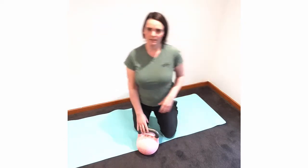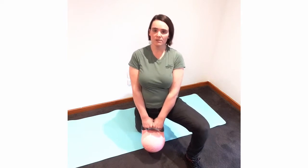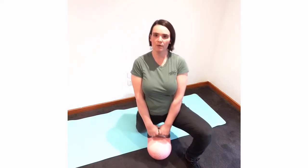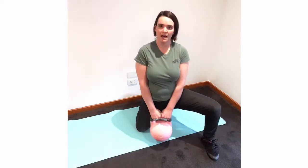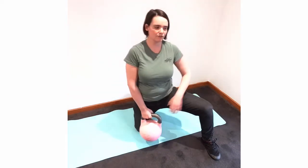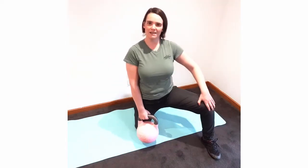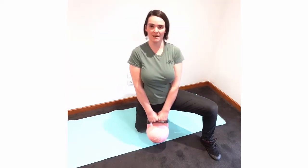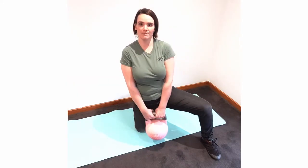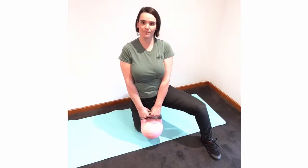When doing this, spend maybe 30 seconds or so working in the area you feel most tight in, then check if there are other areas as well. If you have the other leg out to the side a bit more, you'll stretch that hip at the same time, but the focus is on the leg that's on the floor. Give that one a go and see how it feels.